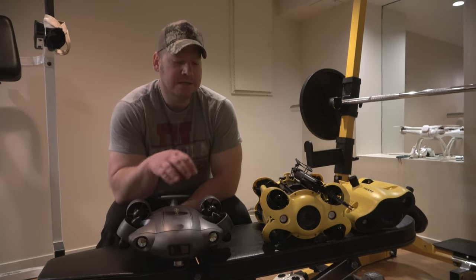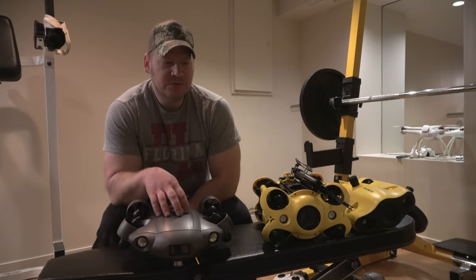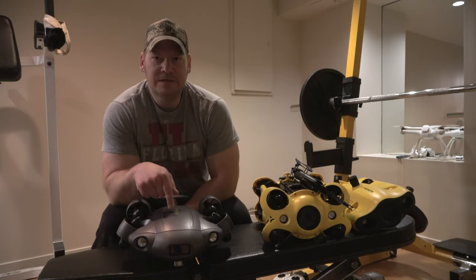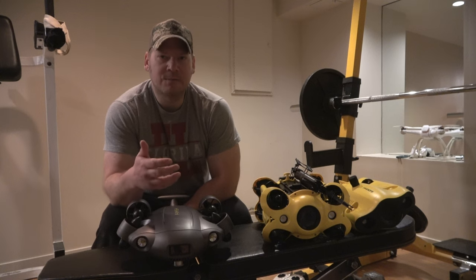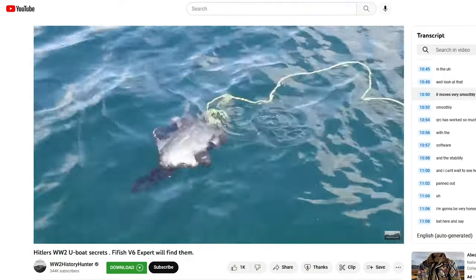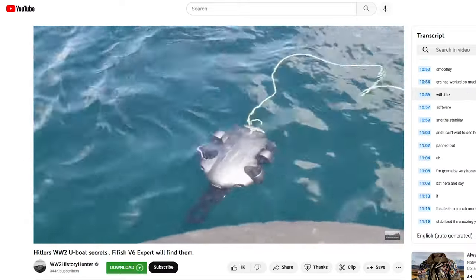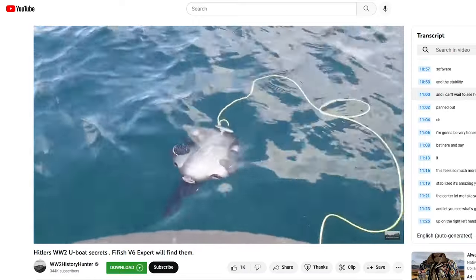You've got to check out the World War II History Hunter's channel. In one of his first videos, he talked about going from the V6S to the V6 Xpert, and he said it's a lot smoother navigating around. When he put the claw on, it was a lot more precise — he noticed it quite a bit. And wow, looking at it now — it moves very smoothly. QIC has worked so much on the software and stability.